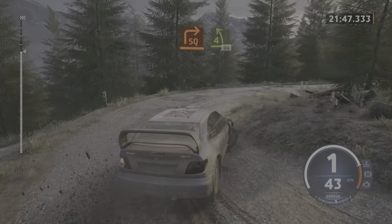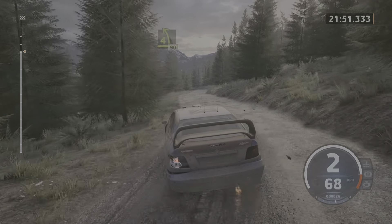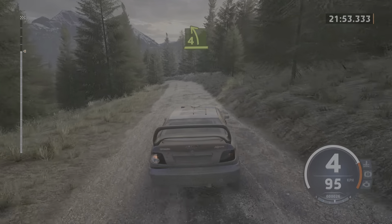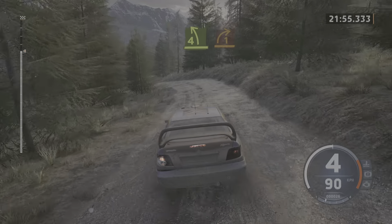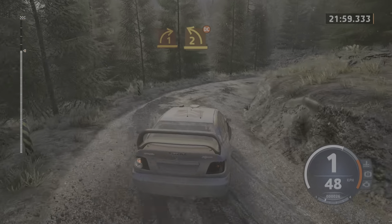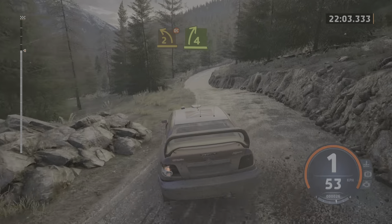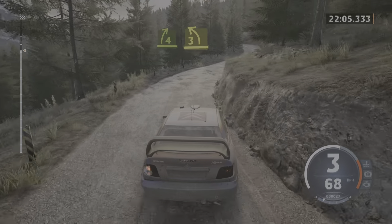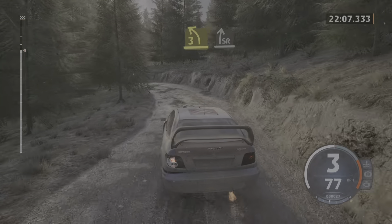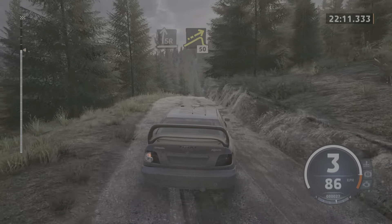90, 90, 90. 4 left unseen. And 1 right, half long. And 2 left, don't cut. And 4 right, tightened. And 3 left. And slight right, open to the crest. And left of a jump. Slowing, 50.